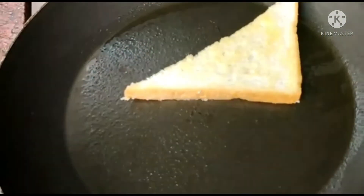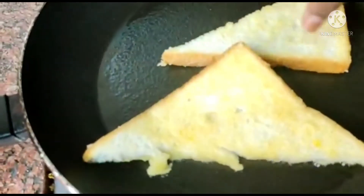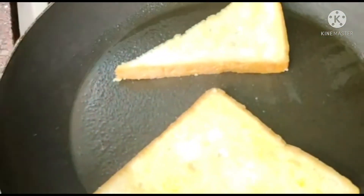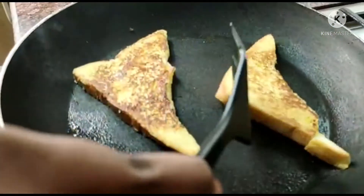Now you can put the bread in the mixture on the pan. Our French toast is ready.